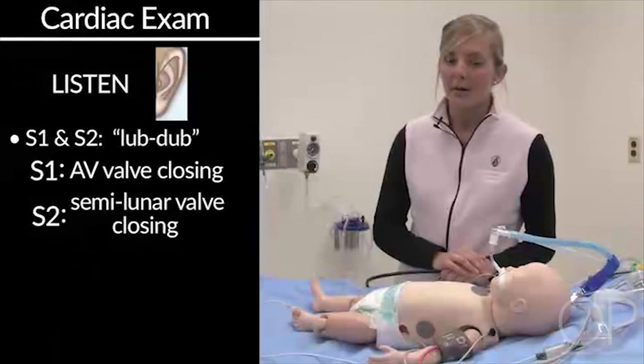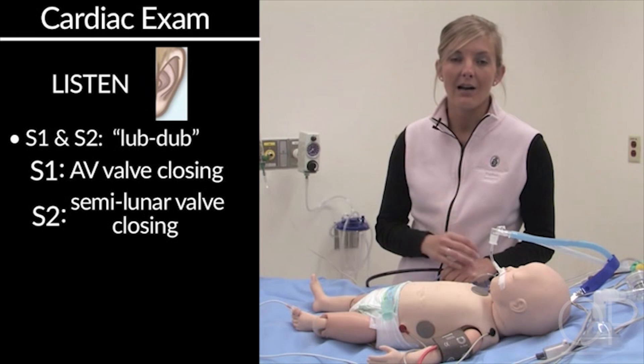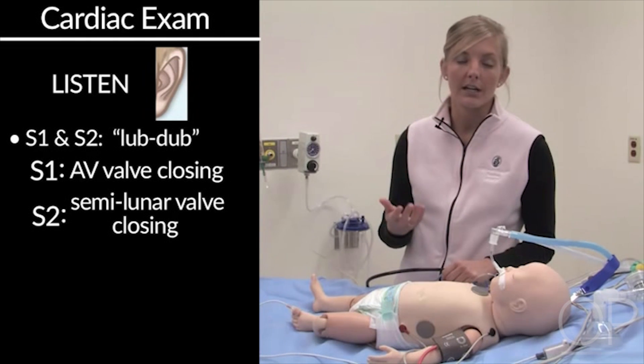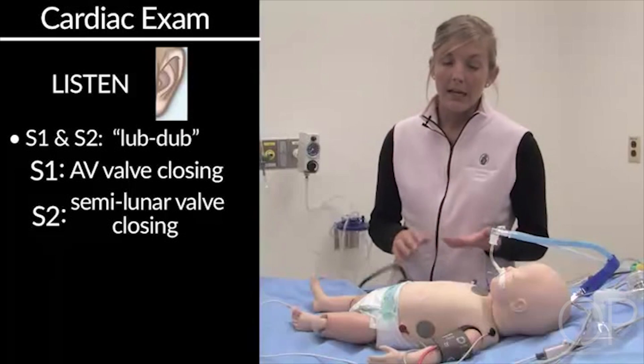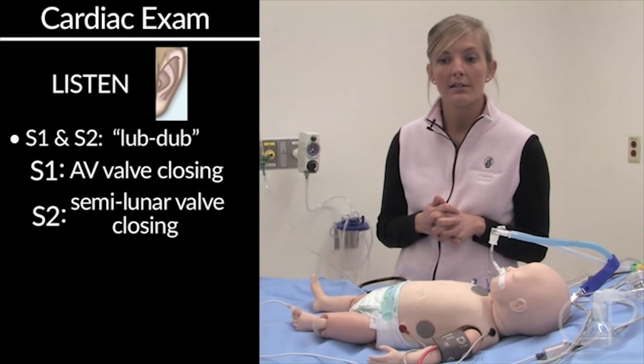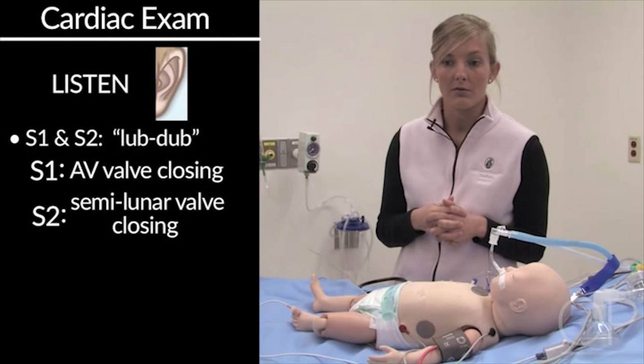Listening to the heart takes a lot of practice, and the most important thing for you to be able to do is identify abnormalities, which you can bring to the attention of the team for further investigation. The S1 and S2 are the two normal heart sounds, and we want to be sure that we hear those noises.